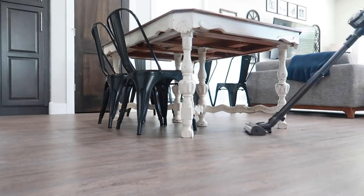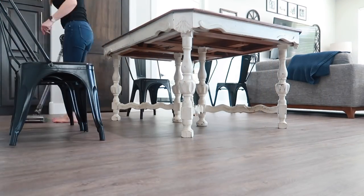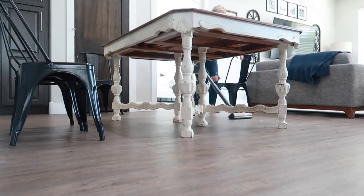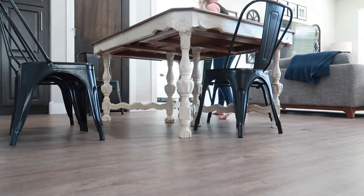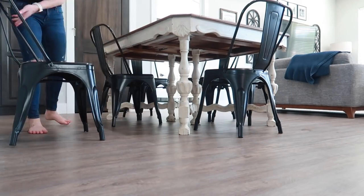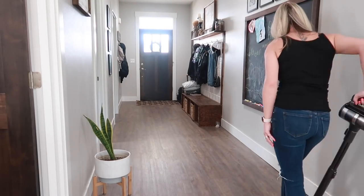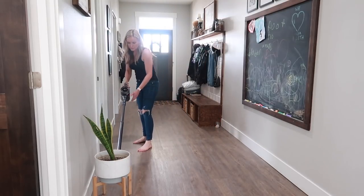Once I have all the crumbs wiped off the table onto the floor, I'm going to run the vacuum in here and get all of that vacuumed up. Once I'm done vacuuming the dining room I'm just going to continue on and head down the hallway and get all of that vacuumed also.